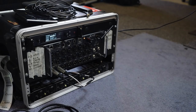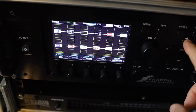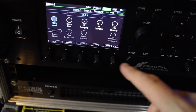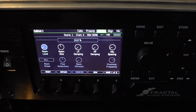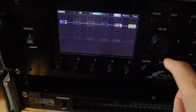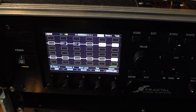With the Axe FX, I run a little bit of — let me show you this really quickly. If I go to the cab block, there's kind of the secret in the Axe for me. Getting rid of that really harsh direct sound: the Axe has a room parameter. I can adjust the size of the virtual room, the room level, and the floor reflections — I find that a super handy parameter. I also run a little bit of reverb as well, I think it's just a studio verb. That just takes the harshness and dryness out of it.